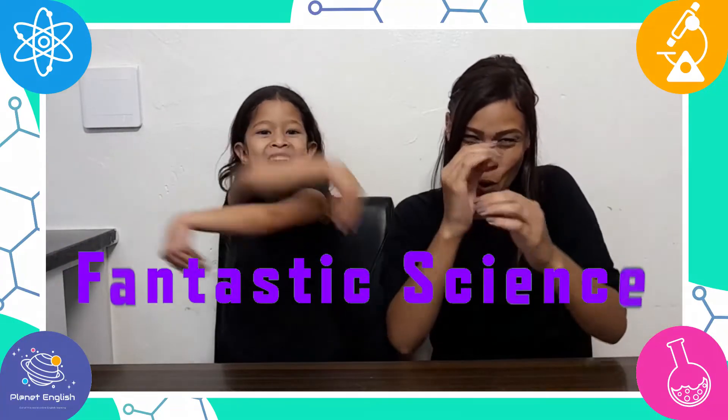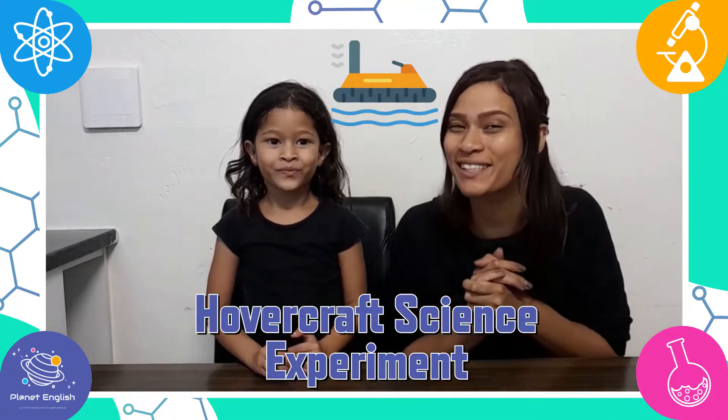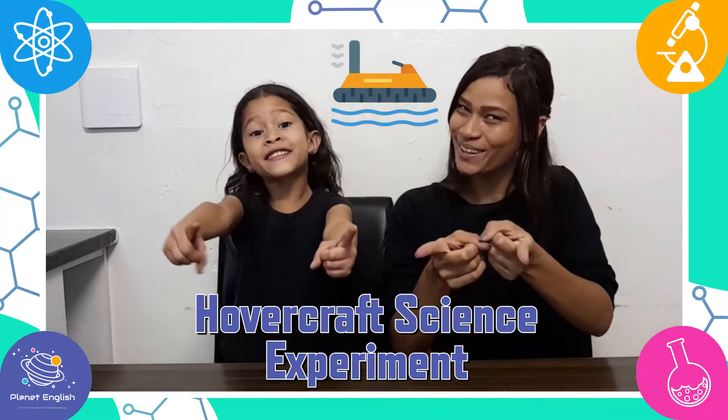Hello everyone and welcome back to Fantastic Science! Today we will be doing a super cool and fun hovercraft science experiment. So stay tuned and let's go!